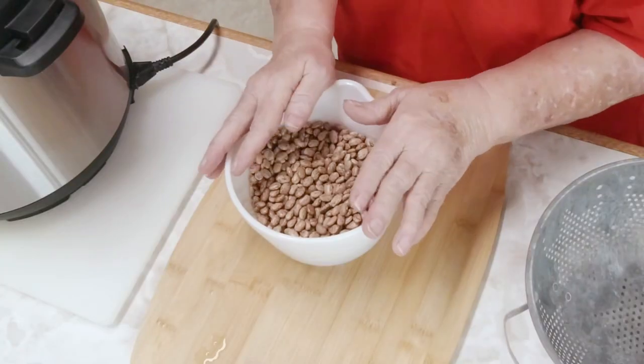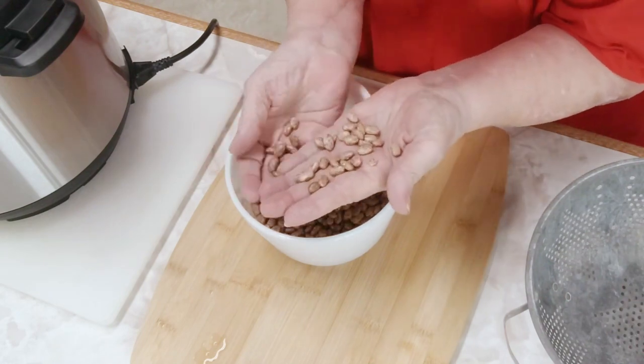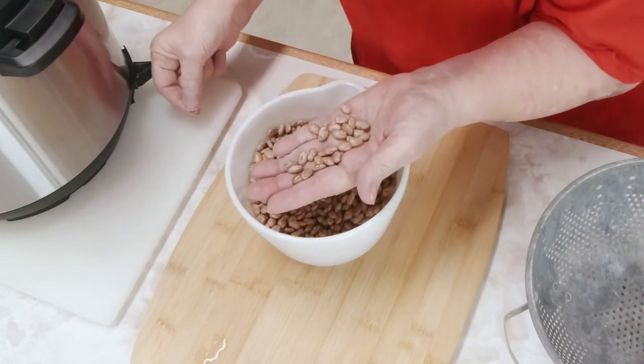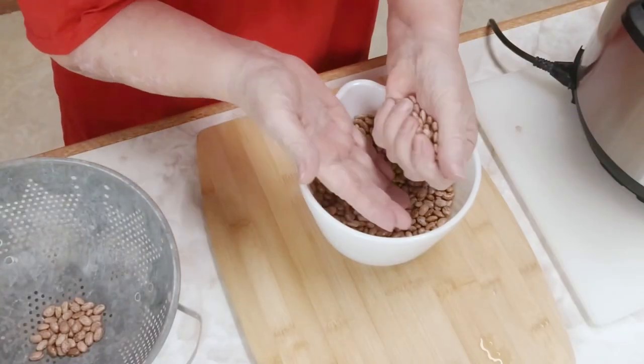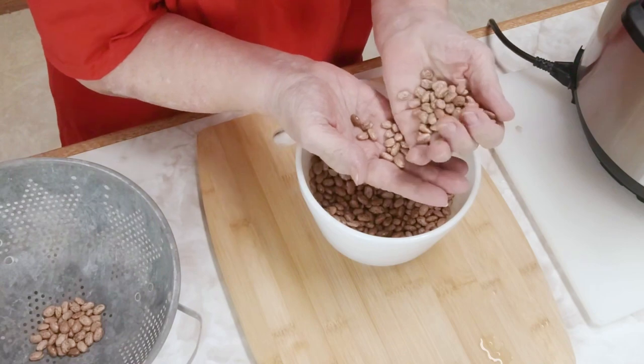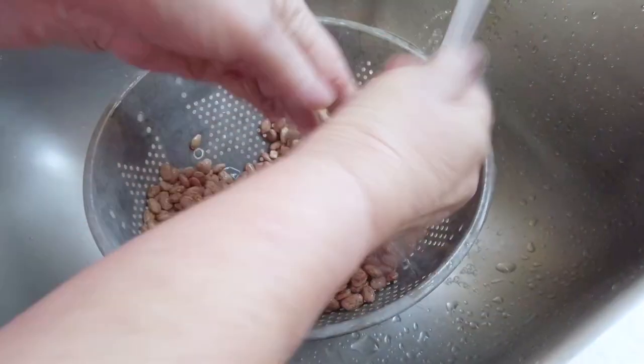Now we have to pick our beans. I just go through them and do a handful. When I find something that I don't think is good to be in my beans, I set it aside, and when I'm through picking my beans, I throw it away. Then I'm going to rinse my beans four or five times and give them a good little scrub.